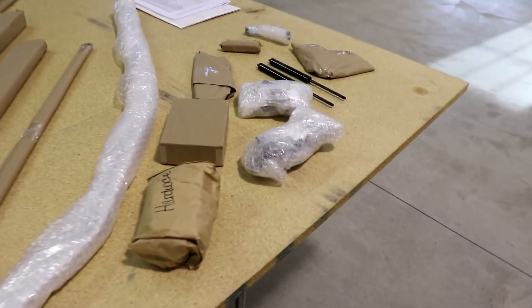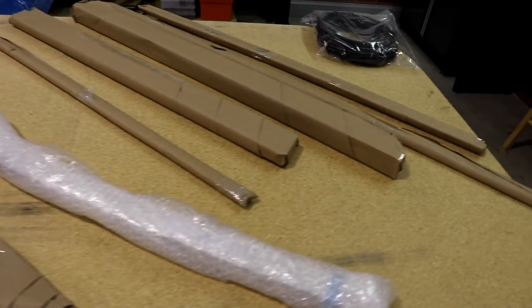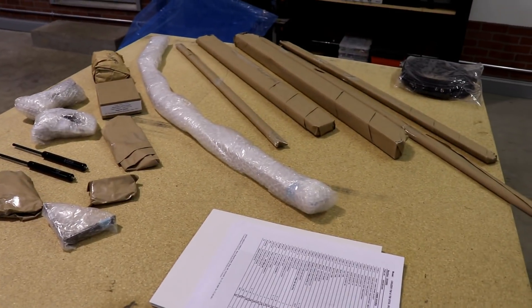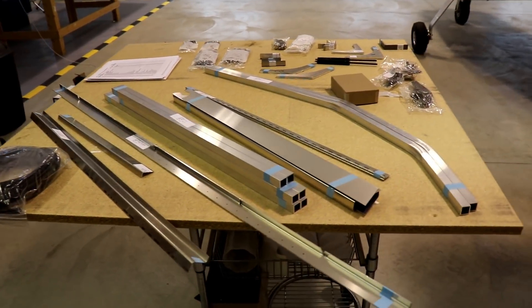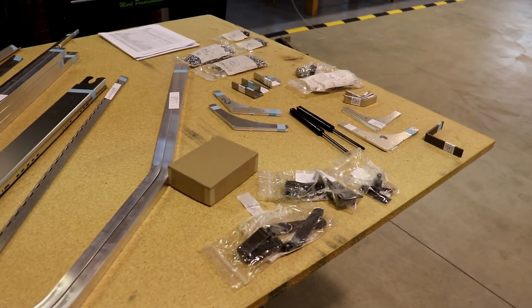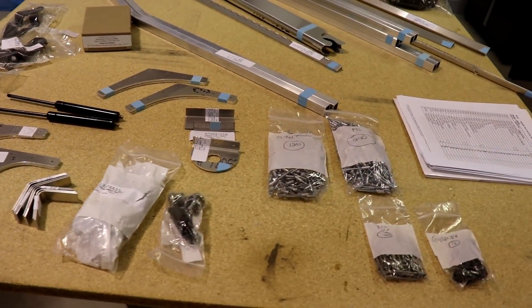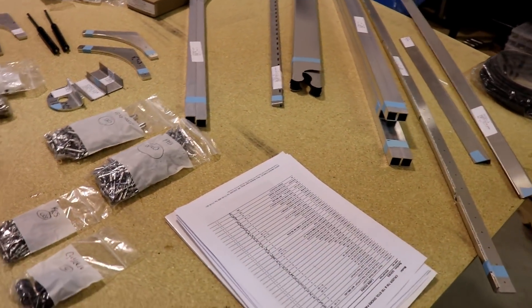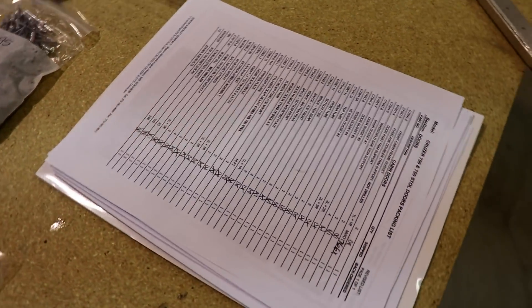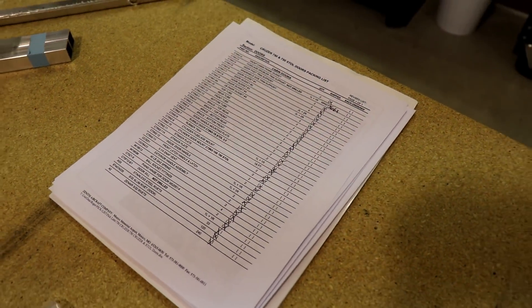Everything's unpacked and laying on the table. As typical from Zenith, everything is packed really nicely. I have no idea what any of these parts are, but I'm going to open them up and see. Everything is unpacked — these are all the parts for the doors. I understand it's quite a job to build these doors, so I'm not sure if I'm looking forward to this or not. Anytime you buy a kit airplane or parts, they always include an inventory sheet, and it's always a good idea to check your parts against it to make sure everything is there.